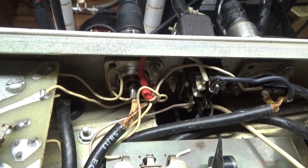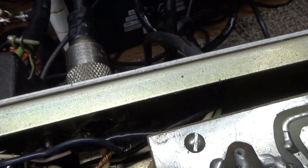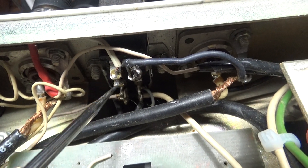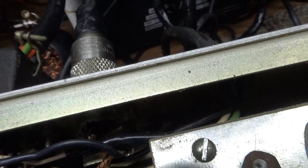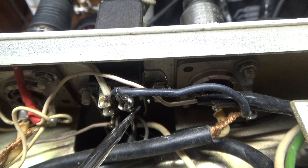Those two pins are connected together — that's the low voltage coming in from the transformer. On the other side is the ground; it uses two pins to ground and two pins for the low voltage. The black wire is the ground — it's an 8-pin plug.